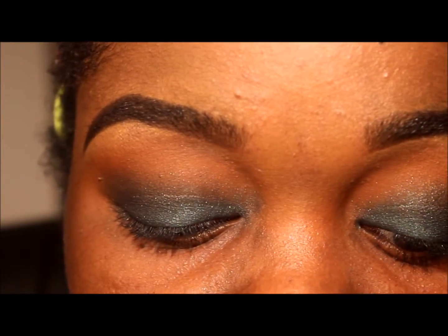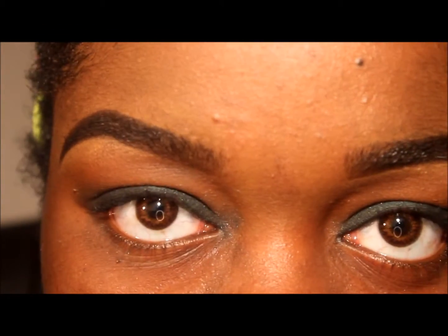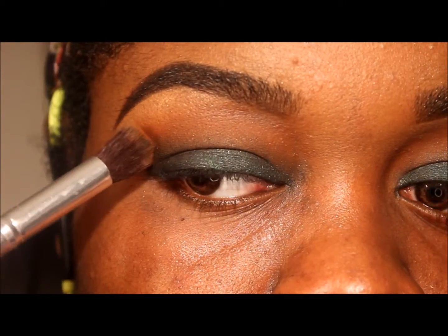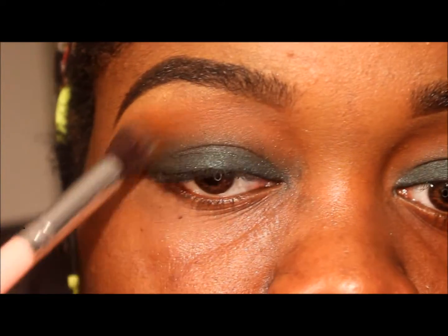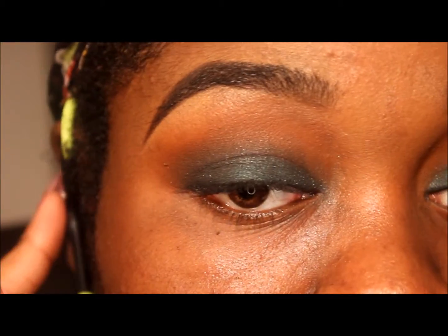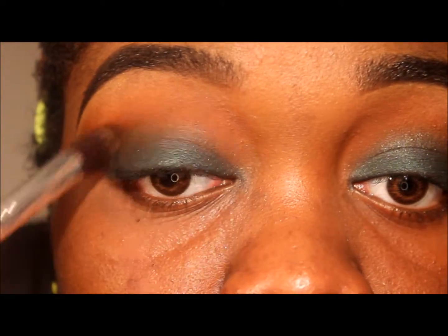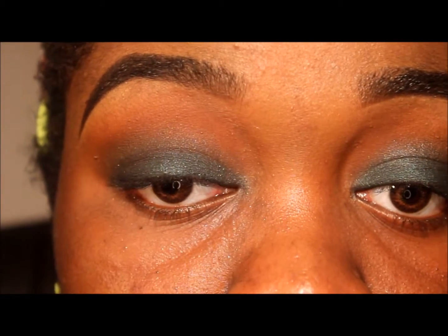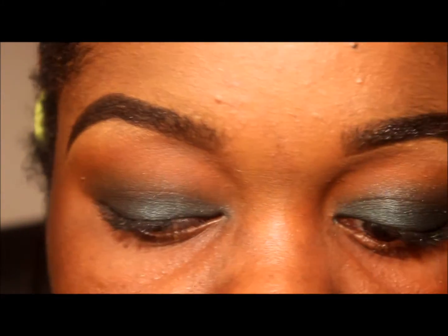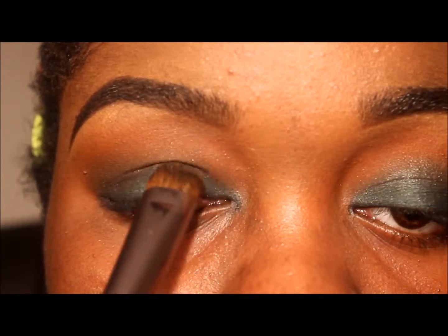I took a brush like this. I created a transition color — after I laid down the black, I put down a transition color and came down pretty far, to about right here. Then I took a forest deep green and patted it all over my lid.